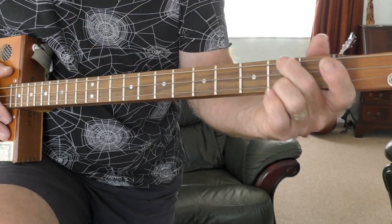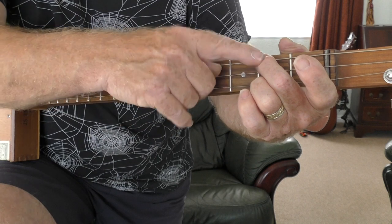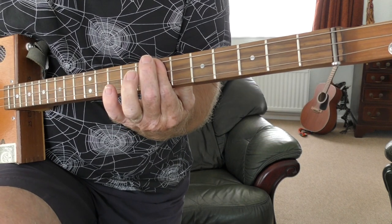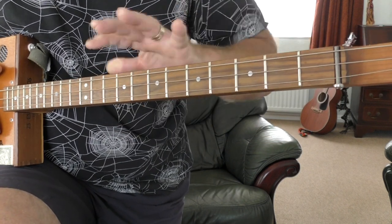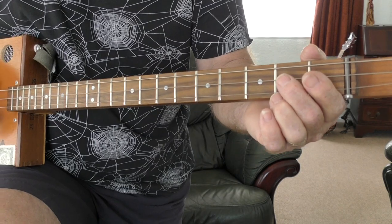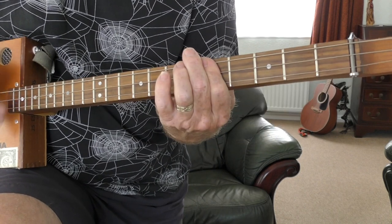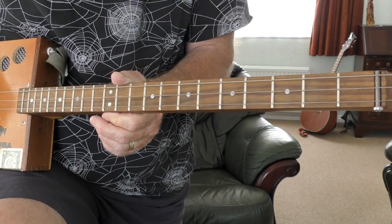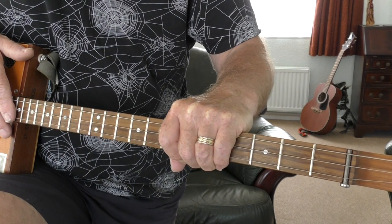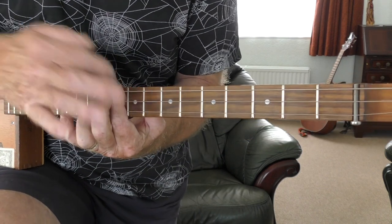I did a D there — up here the D is second string second fret, top string second fret, bottom string second fret, middle string open. That's one D, but you can do it down on the seventh fret as well. So you can do it either way. If you're a one-finger player you can play the D and F down here, which is on the tenth fret.